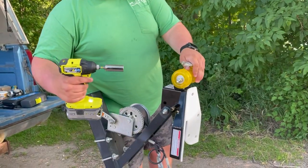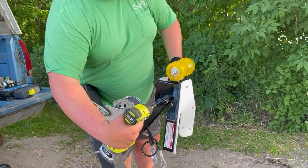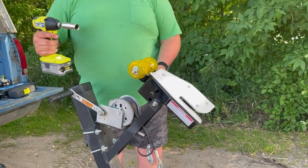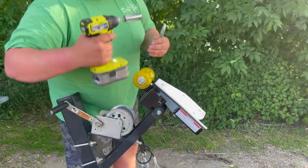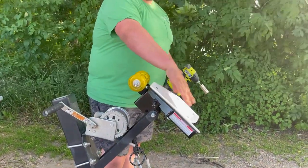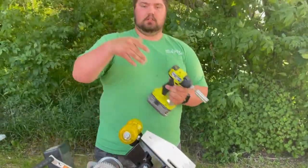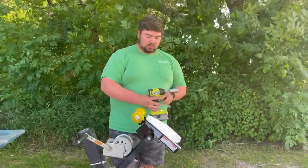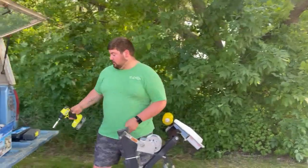Get that fairly tight so it doesn't slip down. Then your final angle — once we get the boat on and it's sitting, I'll tighten it up all the way because that angle is going to be whatever the hull of your boat is. So right now we're just going to leave it like that, and that's really all there is to it.